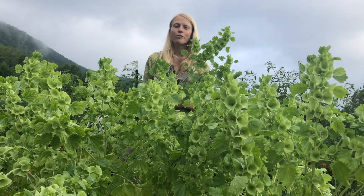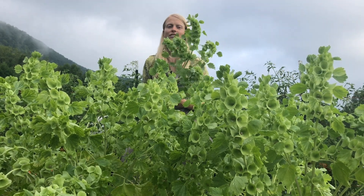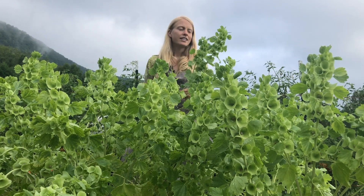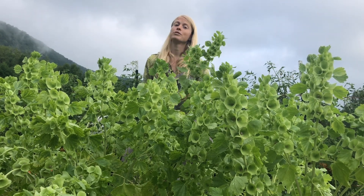Bells of Ireland are one of the more challenging seeds to start, and that's because they have slow, erratic germination. It often takes two to three weeks for them to germinate.